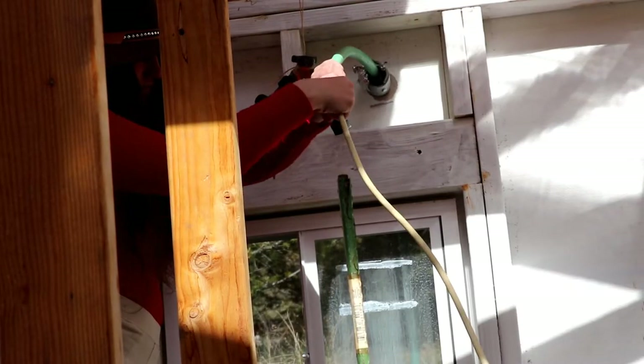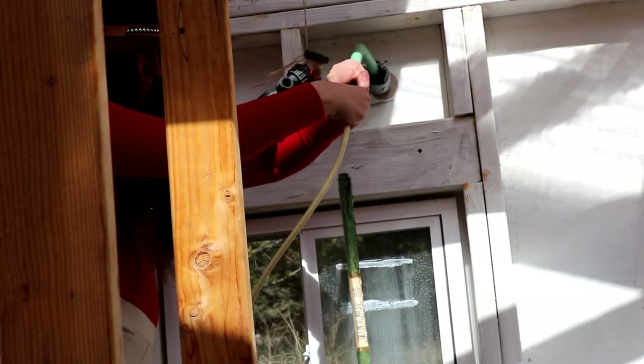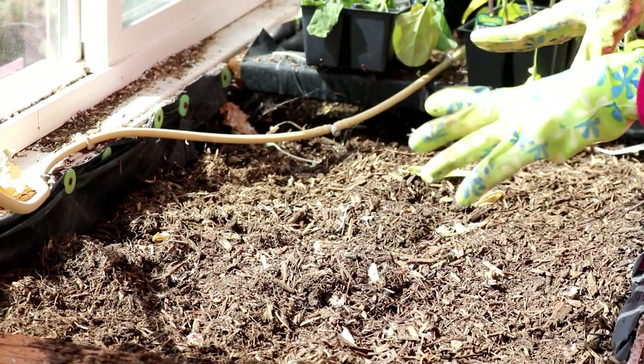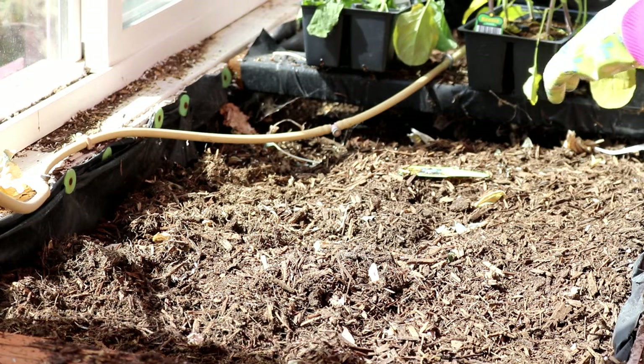We're putting together the watering system, which is basically just a garden hose, and we have it through some conduit in the wall and hook it up to the sprayers. So when we finish our planting, we'll be able to give these plants some much-needed water.